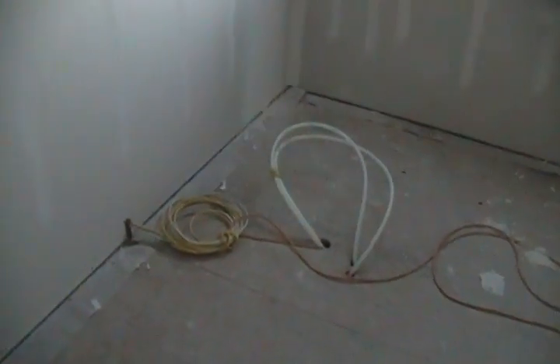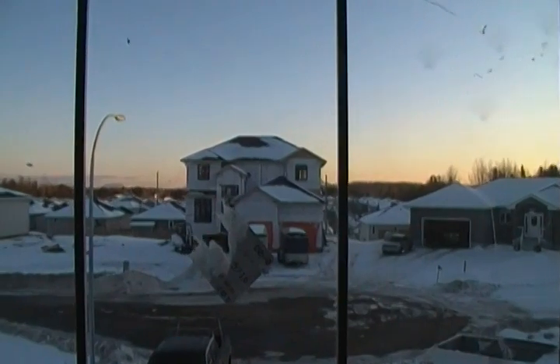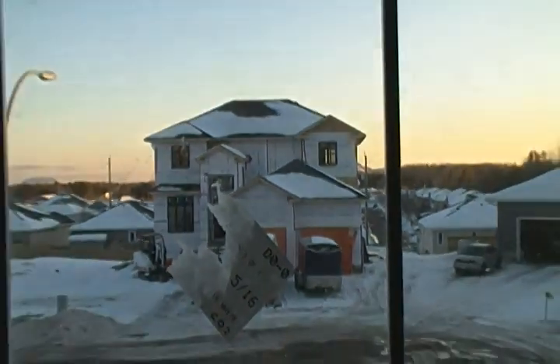And then into the master bath. We have a Schluter shower system going into the corner here, all the way up so I don't have to do that butt joint. And that's where the tub will be going. Then we'll head back downstairs to the main floor.